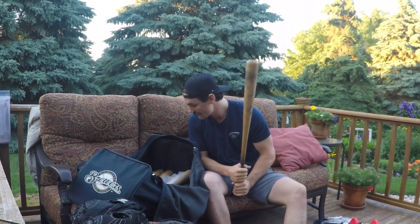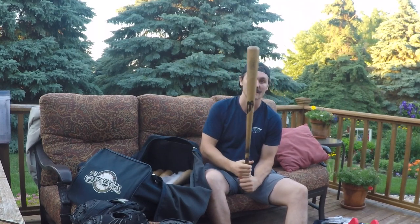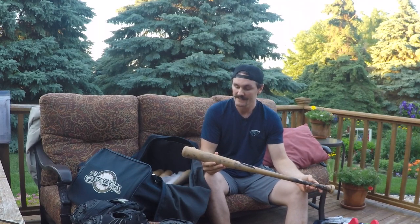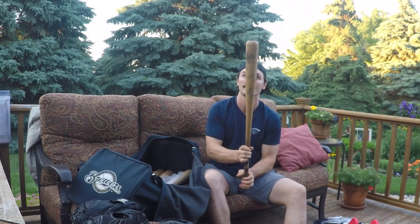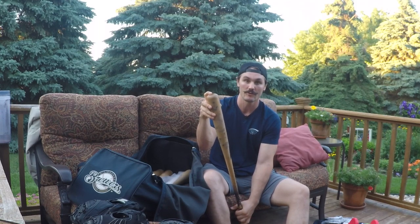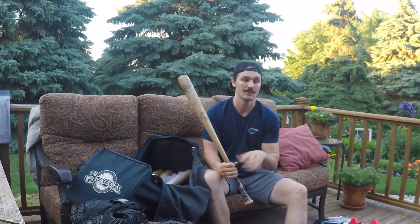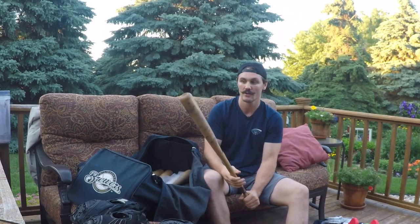I think the last thing worth showing is my bat. I like to use yellow birch - this is a B45 but I've used a bunch of different brands. This is a 271L. I actually started using this model in the Arizona Fall League when Corey Seager was using it - I picked it up and it felt pretty good, so I ordered one and have used the same thing pretty much since. It's 33 and three-quarter inches, 32 and a quarter ounces - a pretty weird dimension. I felt like the 34 I'd get long with, and if it's super light I'll break them.